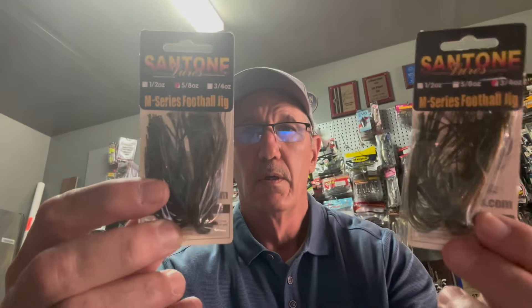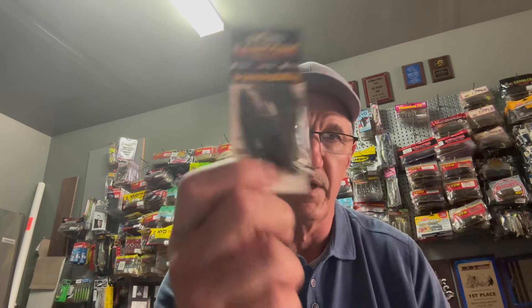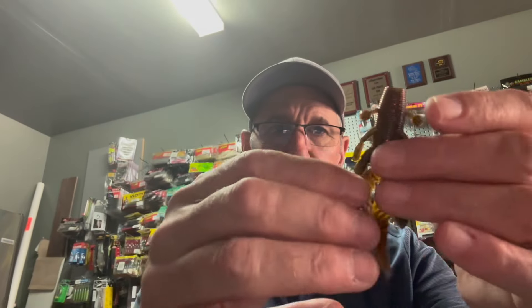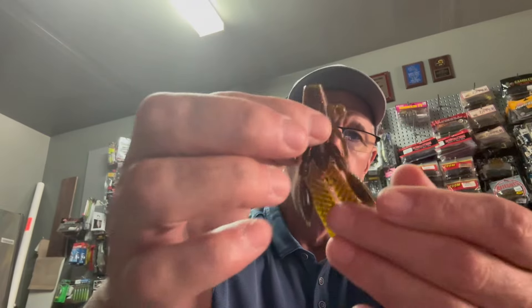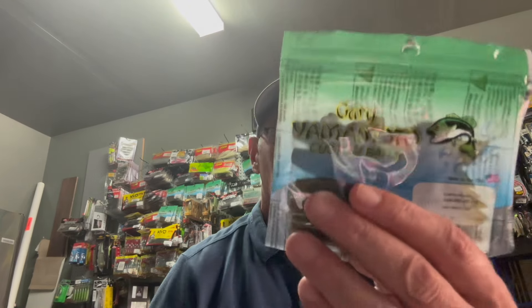Enough of that. My typical sizes are going to be these two right here — five-eighths and three-quarters. You don't need a big array of colors, and I'm going to explain why in a second. My suggestion: green pumpkin. This one's Bass Candy — it's green pumpkin with some different color flake in it, but essentially it's green pumpkin. The reason being, with green pumpkin you can get an assortment of trailers. The trailer I would suggest if you're not sure what to use is a three-and-a-half inch flapping hog. The body is a little shorter — I like this size for a trailer.